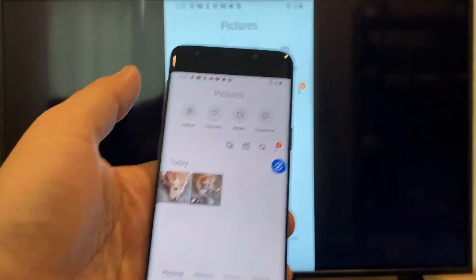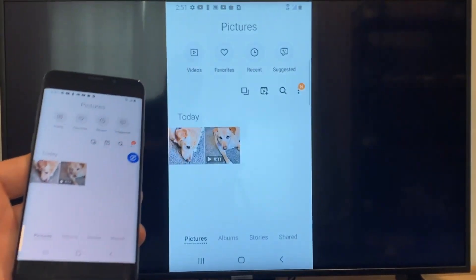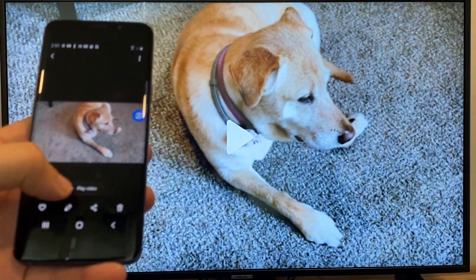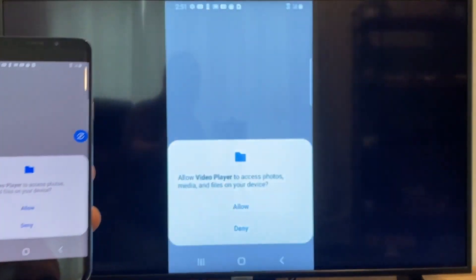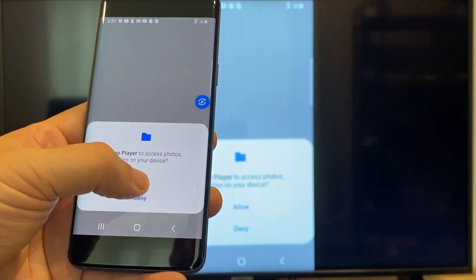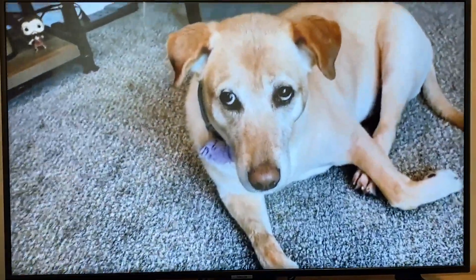Now say you want to do a video. We'll just back out of it — and as you can see, it's still in vertical mode where it's casting vertically. I'll tap on the video, and then on the phone it'll say 'Play video.' Just click on that. The very first time you do this, you have to click on Allow. And it's playing right onto the TV from my phone.